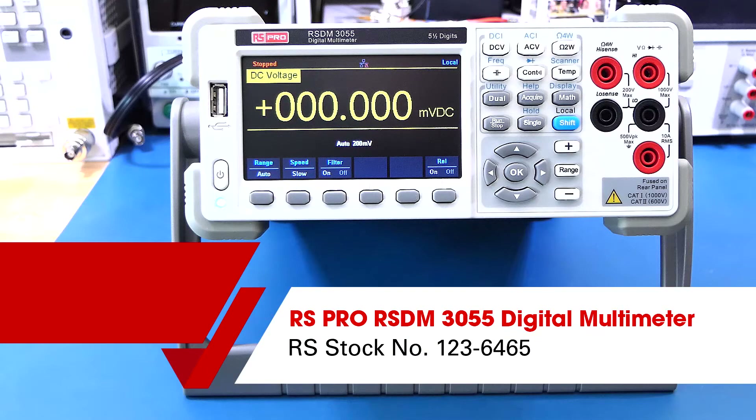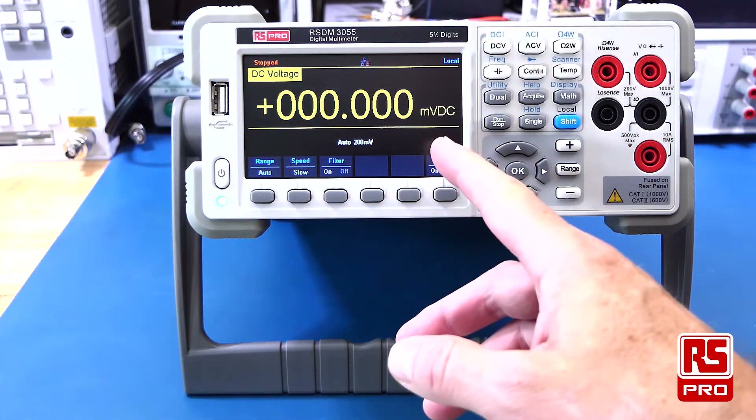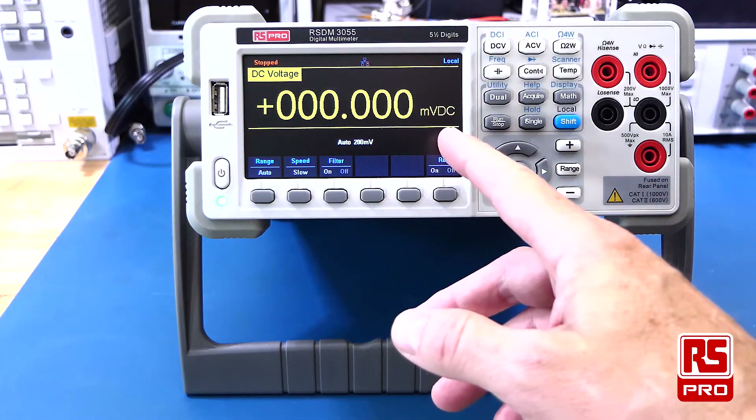Welcome to this overview of the RS-PRO RSDM3055 Digital Multimeter. The RSDM3055 is a 5.5 digit bench multimeter.